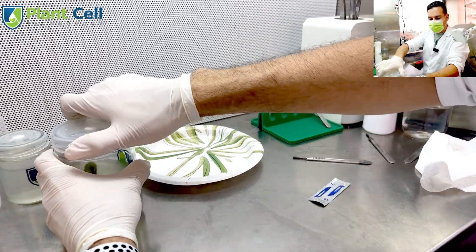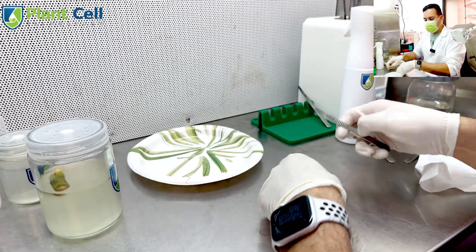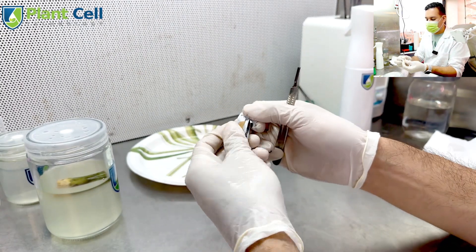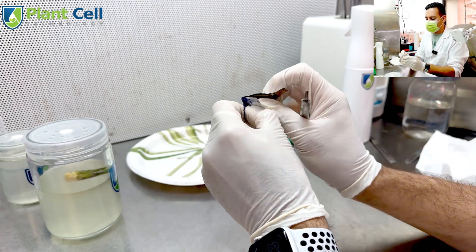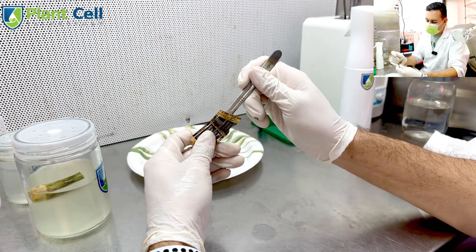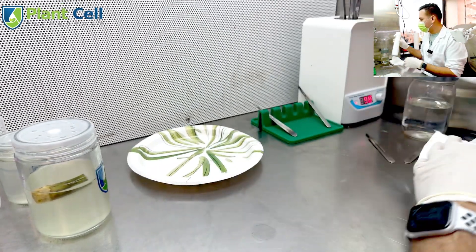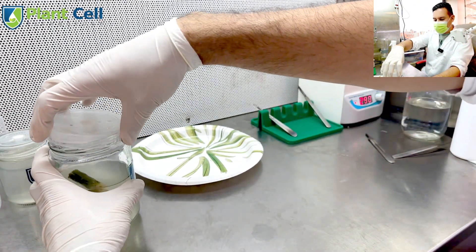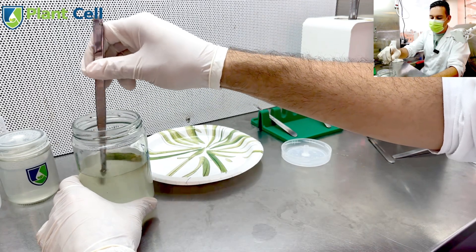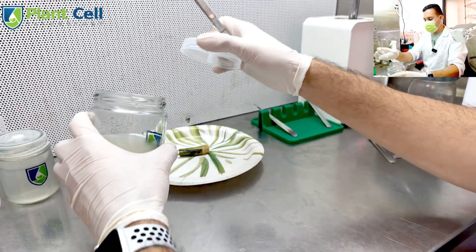I'm going to take my banana plant from the bleach and cut it. I have a scalpel — I'll put the blade on. I like to have a very sharp scalpel so when I cut it makes things easier, safer, and cleaner. I take my two solid sterilizer, cool them down, and grab my plant.